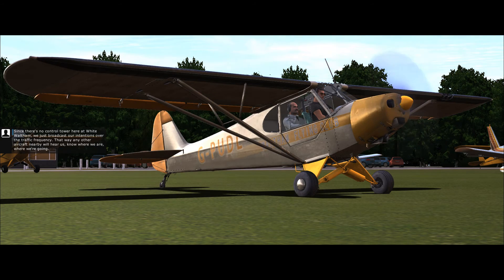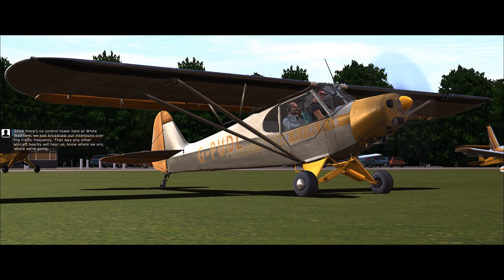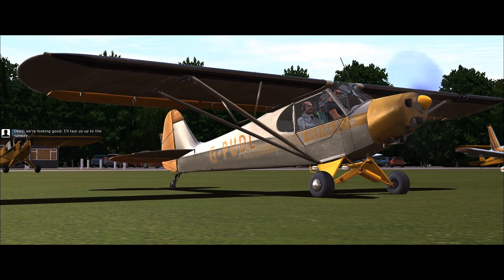Since there's no control tower here at White Waltham, we just broadcast our intentions over the traffic frequency. That way any other aircraft nearby will hear us, know where we are and where we're going. White Waltham Radio, Piper Golf Delta Lima taxiing from Waltham Flying Club to runway 07. OK, we're looking good — I'll taxi us up to the runway.